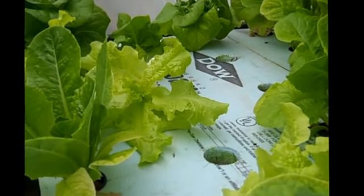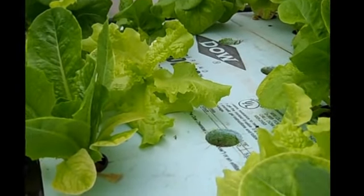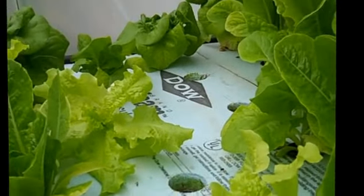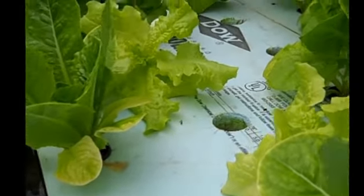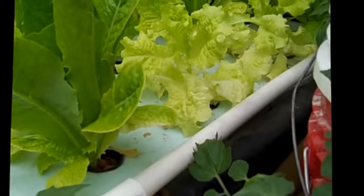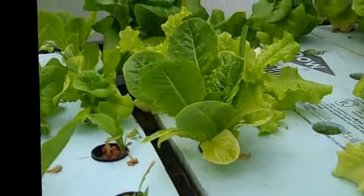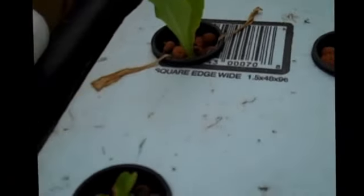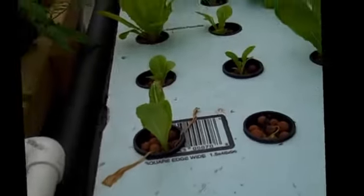I managed to get the iron back up. On the last video you saw — especially the Black Seeded Simpson — it was really yellow. Now it's turned green, so it's doing very well again.